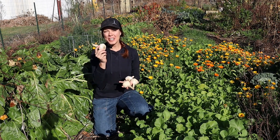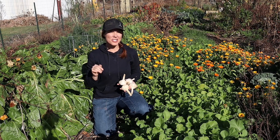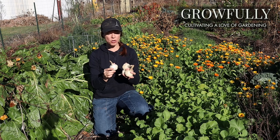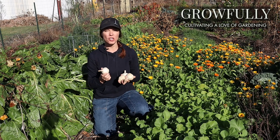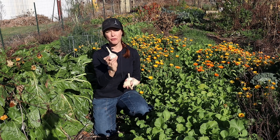Good morning everyone. I am getting ready to plant my garlic here in my Ohio garden before our weather turns really cold and nasty. So I thought I'd take the chance to share with you all some of my best tips and tricks for successfully growing garlic. I've got some really beautiful big bulbs from Trillium Hollow Farm.